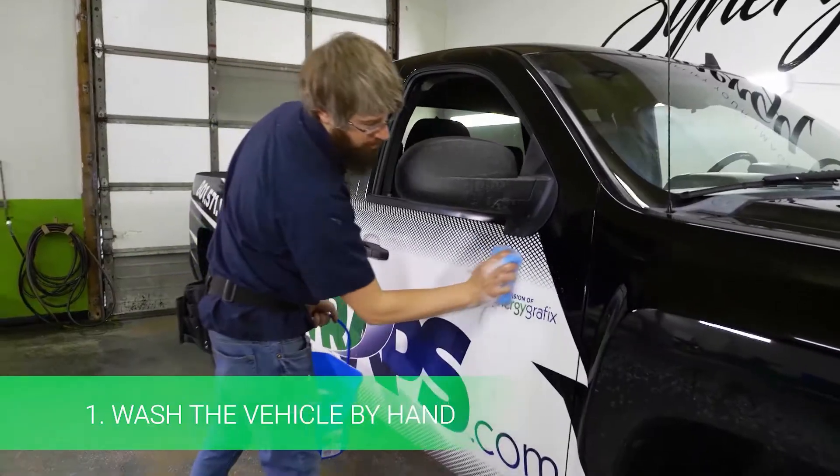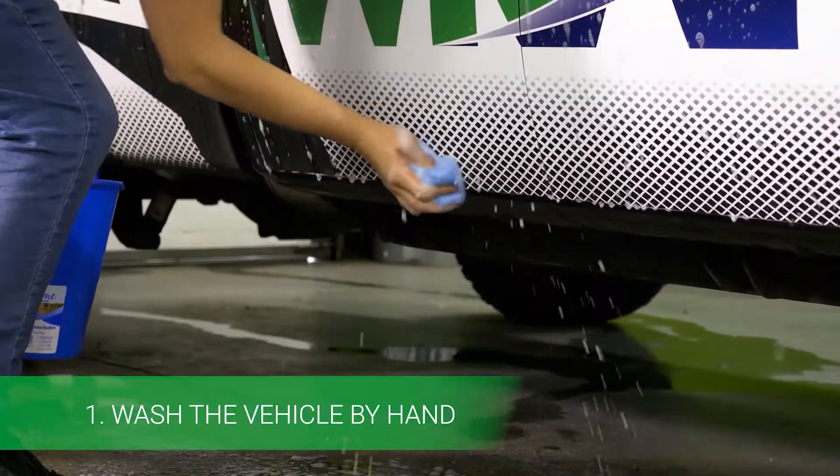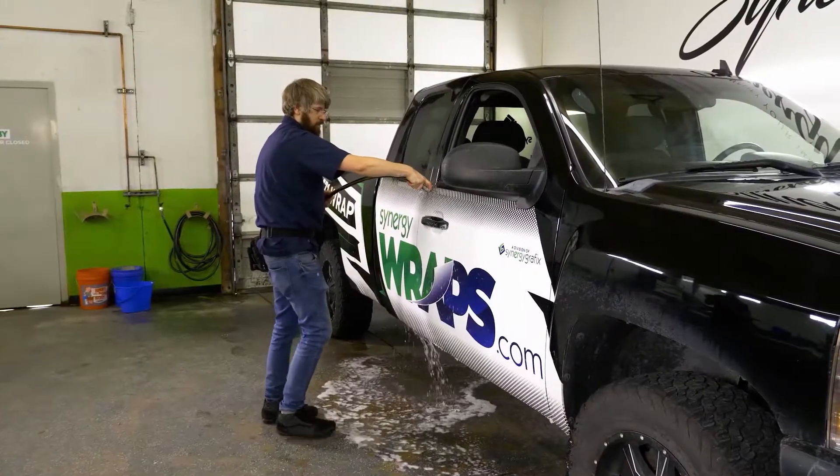To properly care for your vehicle wrap, it's really simple. It breaks down into three easy steps. First, you're going to want to wash the vehicle by hand. Do not run it through a power washer or an automatic car wash.